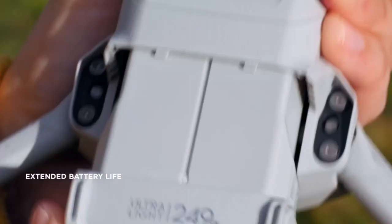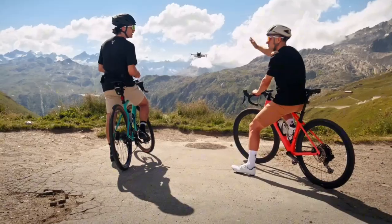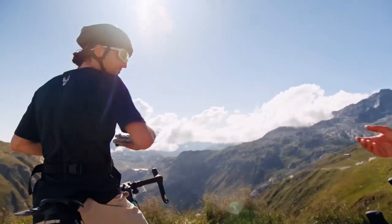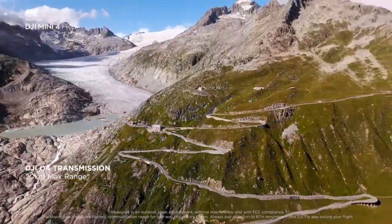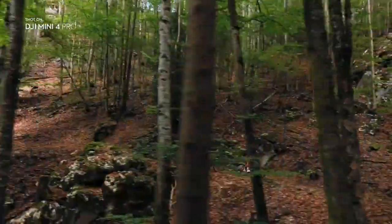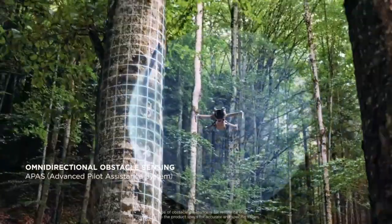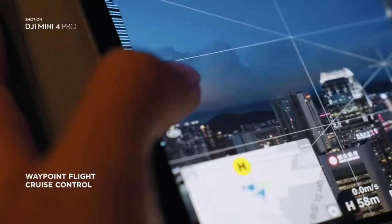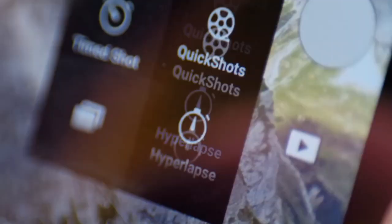Wondering about its camera capabilities? The DJI Mini 4 Pro is not just a drone — it's a powerful imaging tool. At its heart is a 1/1.3-inch CMOS sensor, combined with dual-native ISO fusion, allowing the Mini 4 Pro to capture intricate details with clarity and precision. The F1.7 aperture ensures every shot is well-lit, even in less-than-ideal lighting conditions. The 2.4 micrometer 4-in-1 pixels ramp up image quality, ensuring every frame is packed with detail. The result is more highlight and shadow detail with high dynamic range — uncompromising results in every frame. Whether you're capturing the vibrant hues of a sunset or the subtle tones of a foggy morning, the DJI Mini 4 Pro ensures every shot is a work of art.